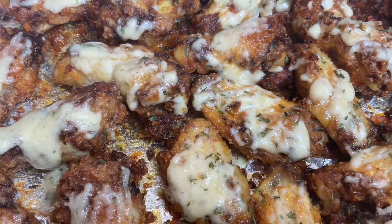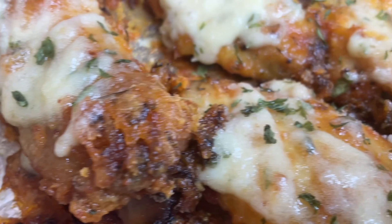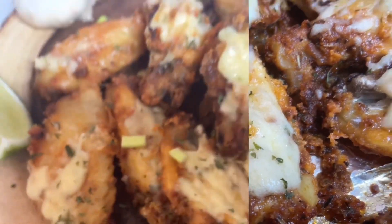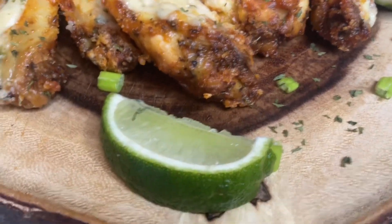Debbie, please make sure when you watch this video, light up the comment section and let me know what you think about these garlic parmesan wings.